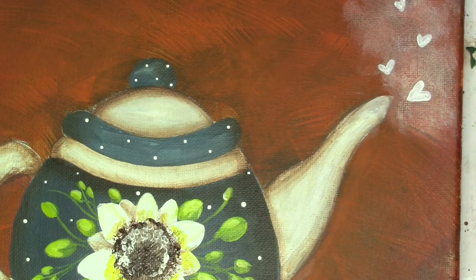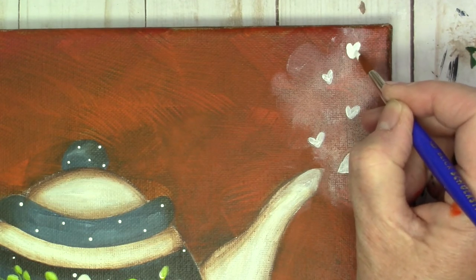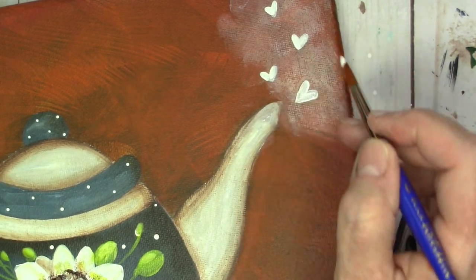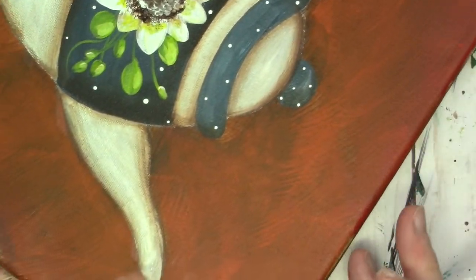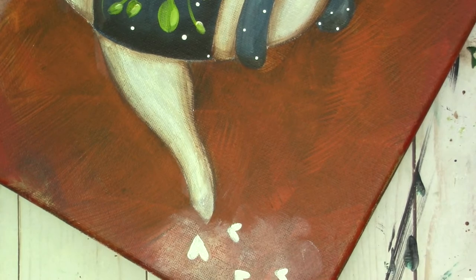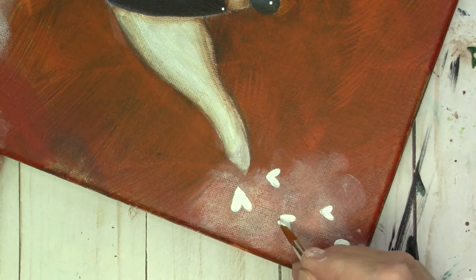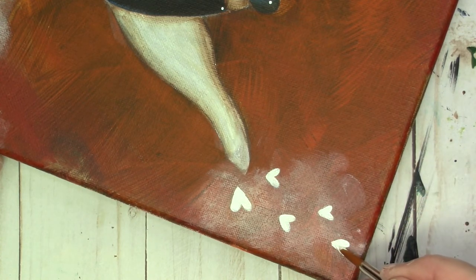One thing I still needed to do is go ahead and brighten up these hearts. It really is easier to do the tops then flip it around and do the bottom — use the shape of that brush to help you. Go ahead and do these points.